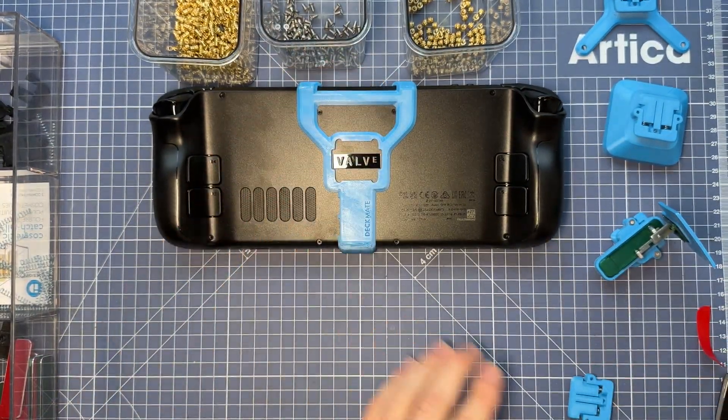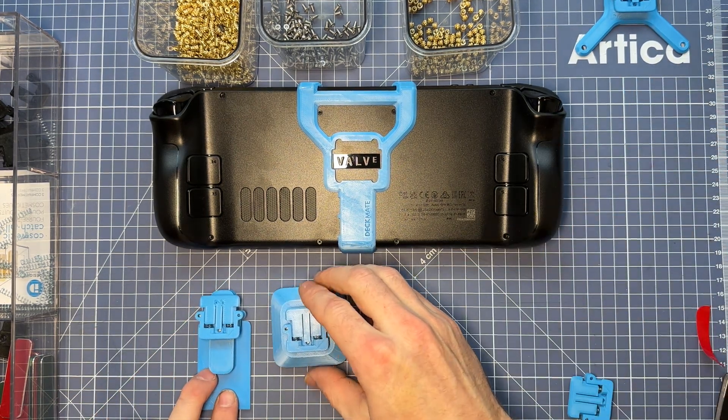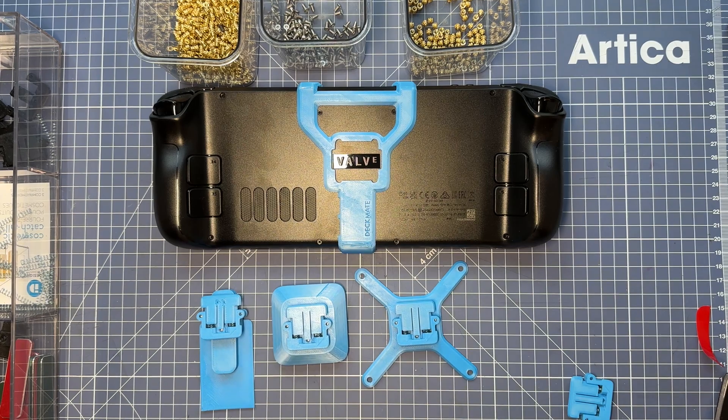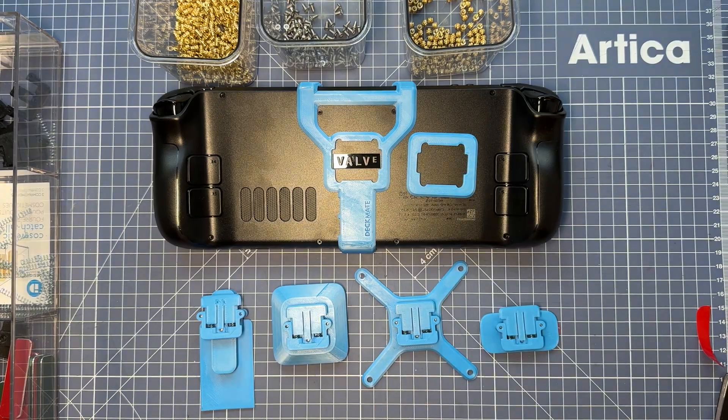And that's it! Congratulations, you have fully assembled your first 3D printed Deckmate parts. What's beautiful about this is you can always print more if you messed up or if you want to make a remix. Have at it. Have fun. Happy making.